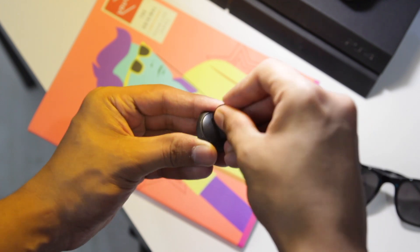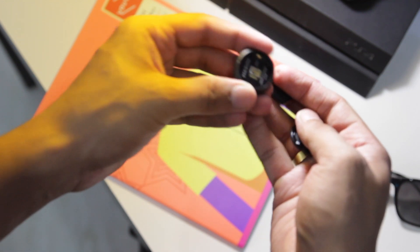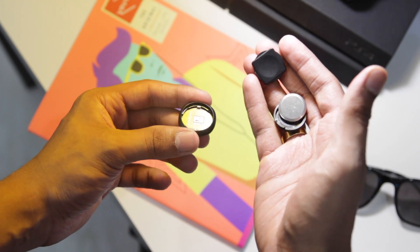First, you have to put the battery inside, which is provided. They've also included a screwdriver-type tool to remove the back case, which is very interesting. One great thing about the Up Move is that there's no need to charge it — this battery lasts up to six months, and this type of battery is easily available in the market.